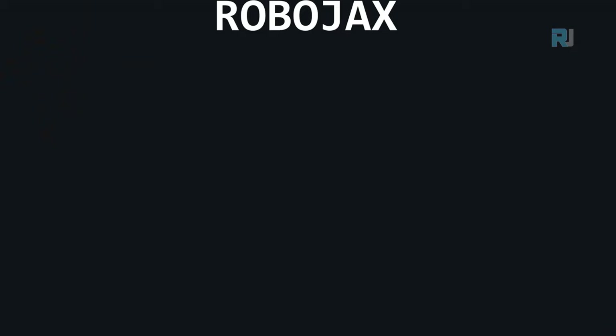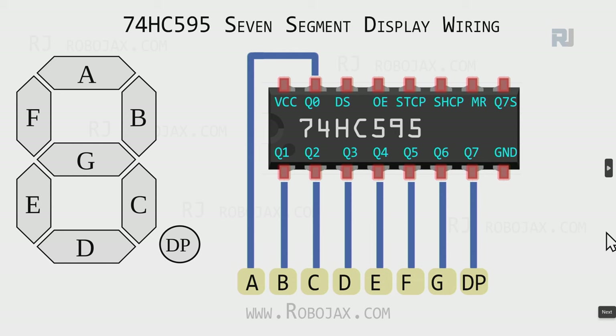This helps you understand how a seven segment display works. The seven segment display is arranged as segments A, B, C, D, E, F, G, and decimal point. When connected to the 74HC595, Q0 maps to A, up through Q7 mapping to the decimal point - since we start counting from zero, eight total outputs cover all seven segments plus DP.